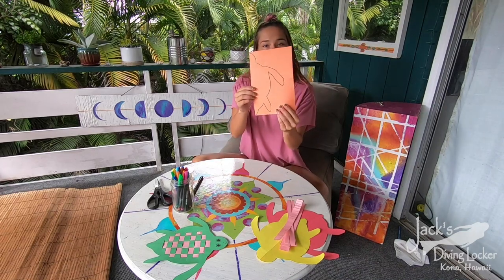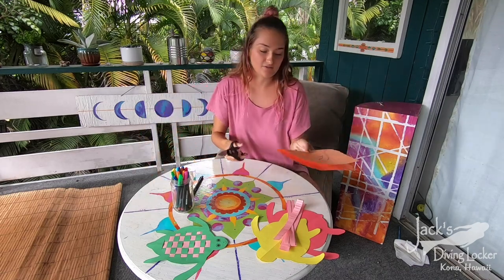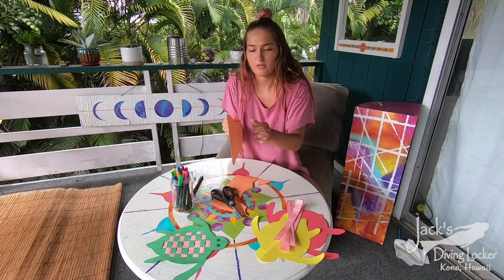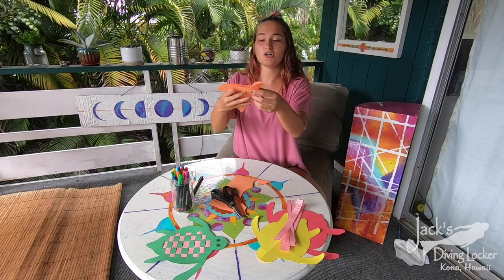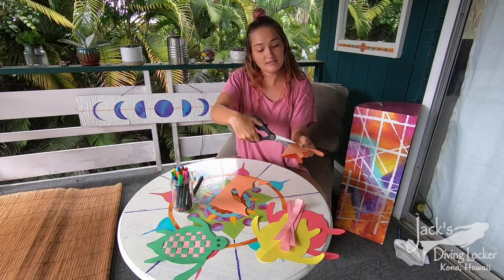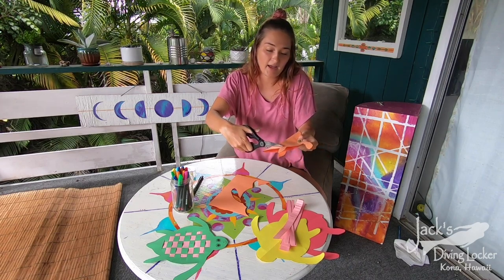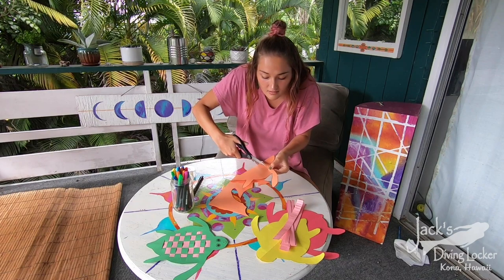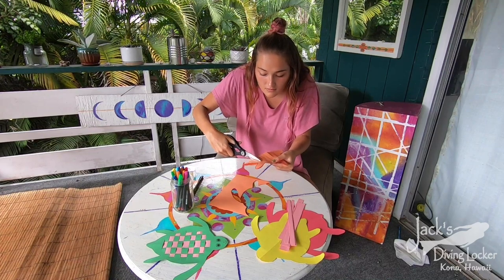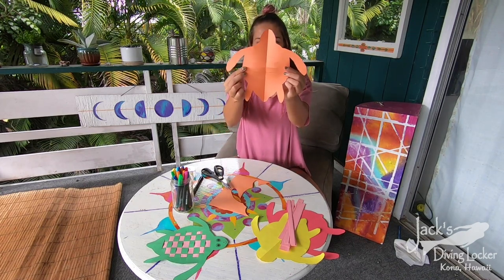It should look like this when you're done, and then you're going to cut out what you've just drawn. It should be a whole turtle. Before you unfold it, you're going to take your scissors and cut ten slits on the body of the turtle — not all the way across, just about halfway or an inch deep. It should look something like that.